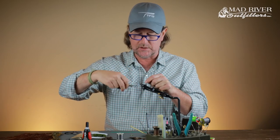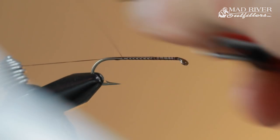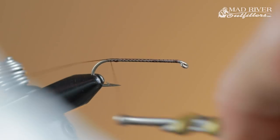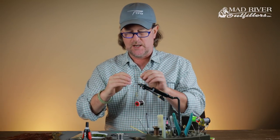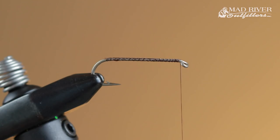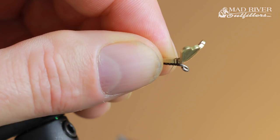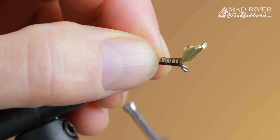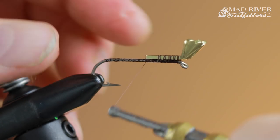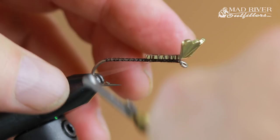I'll go ahead and cover the hook shank — I'm a little retentive about that — then wrap my thread back up to just behind the eye of the hook. I'm taking the shrimp and cray tail in gold color, large size, and putting it right on top of the hook shank right behind the eye. This is going to cause the fly to ride hook up, which is what we want for all crayfish patterns. I lash it down firmly, putting a wrap in front of it and just keep wrapping.